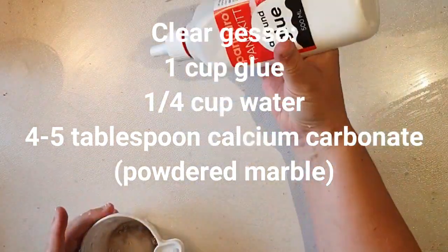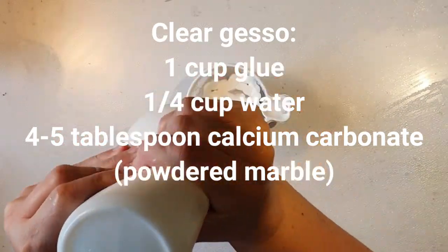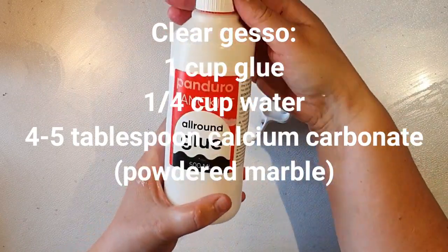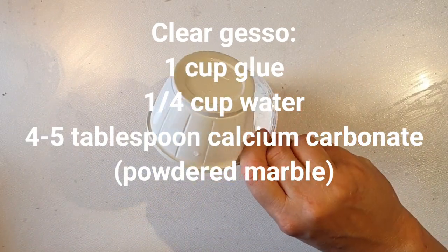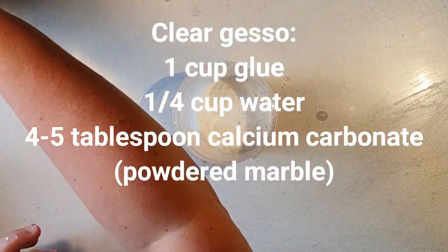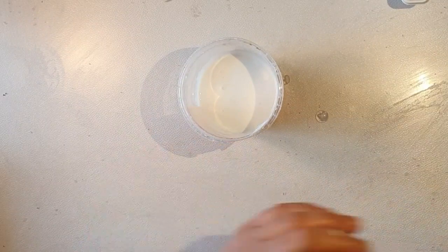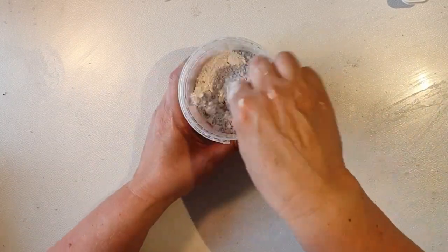Hello, welcome to my channel. Today I want to show you once again how I make my transparent gesso. It's quite easy — you only need glue, water, and some calcium carbonate, or powdered marble as I think it's called in the US. You can buy it in stores that sell concrete and stuff, but I bought mine at my local hobby store where it was called chalk.